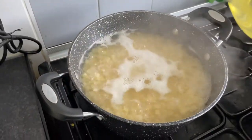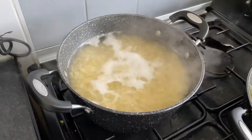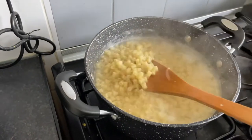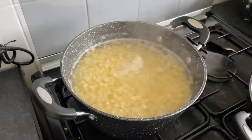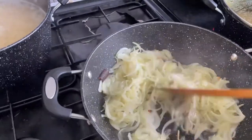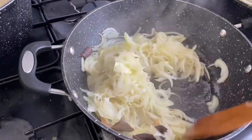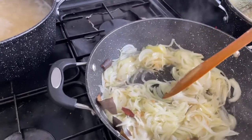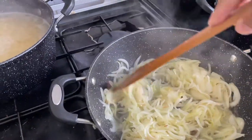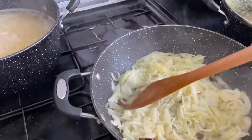If you put the paste in the pot you can spread it out. The paste is almost boiling, so we will wait for 5 minutes. After the first minute it will be soft. I am going to put the paste in the pot. This is a brown color and it looks good. The sauce will affect the flavor and the flavor will be improved.